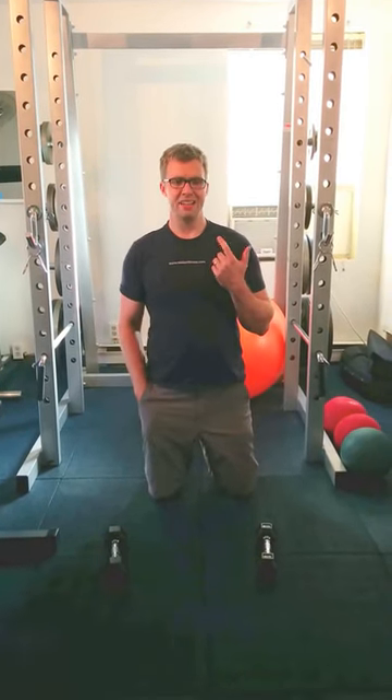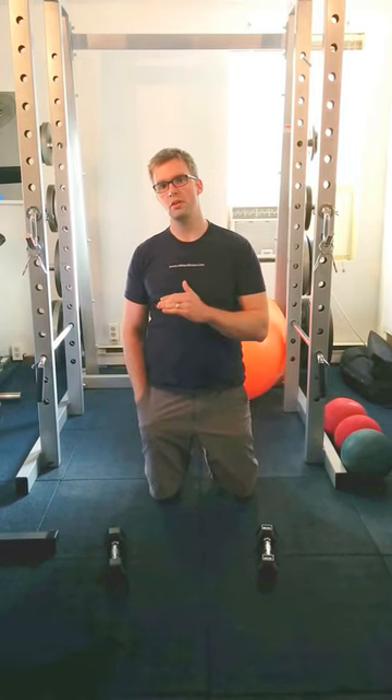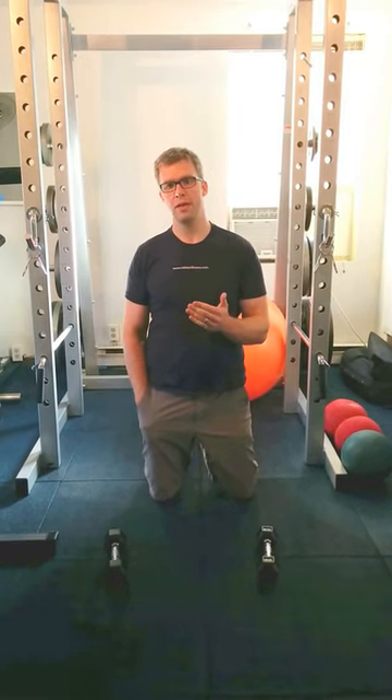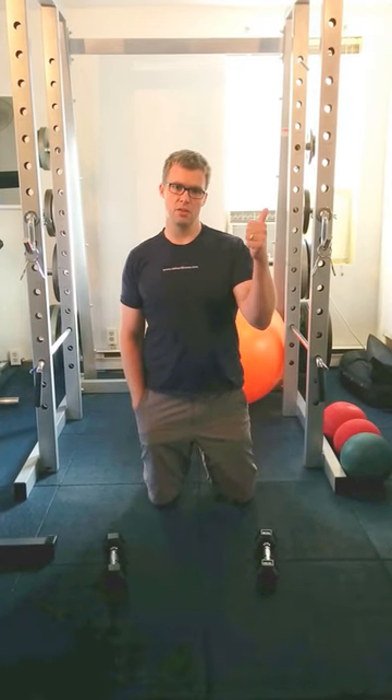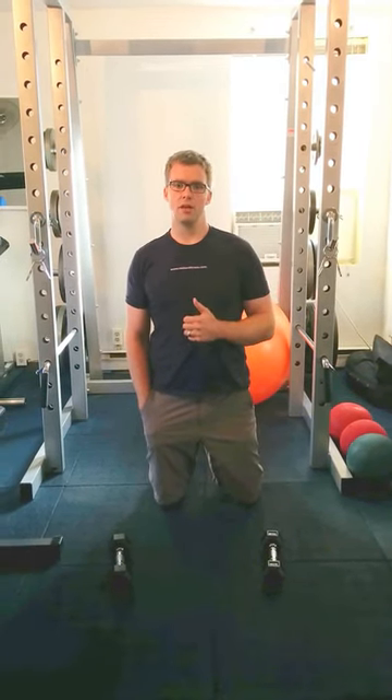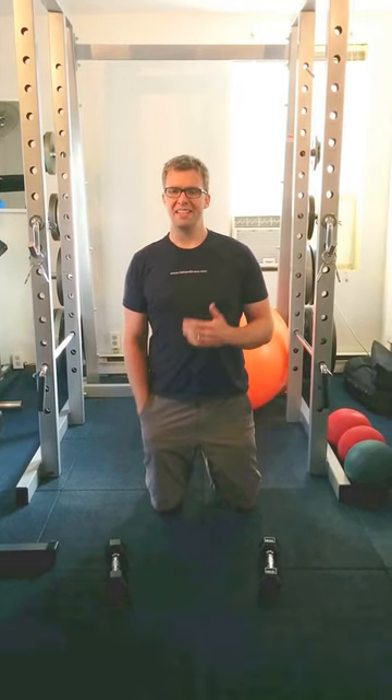Another thing I see people doing wrong when they exercise is they hold their breath, and this is horrible. You may have a short window where you're actually stronger when you hold your breath, but the bottom line is you're causing a spike in your blood pressure. This can cause a lot of pressure on your arterial walls, lead to all sorts of problems, and make you dizzy.